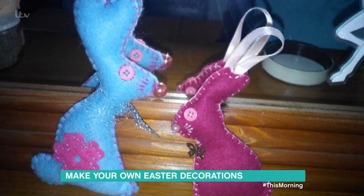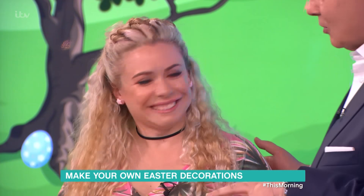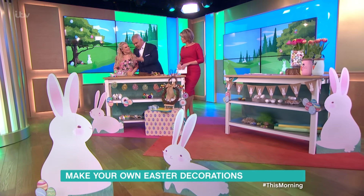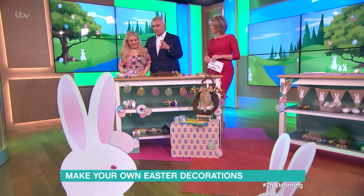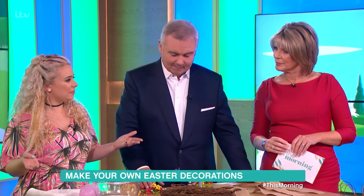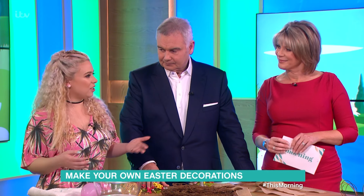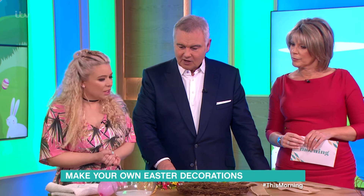Do you know, I think this is really lovely here because we've now got, in the studio now, the Queen of Craft, Sophie Prescott. And I think it's really good, Sophie, because you live and breathe all of this. It's nice to see that there are people at home interested who make the time and effort. Obviously you can buy some Easter decorations as well, but it's nice to make them or do a mixture — whatever you like. So, what have you got?